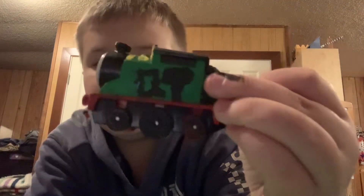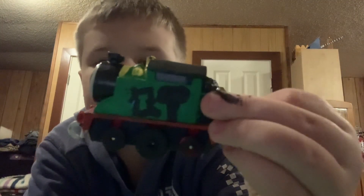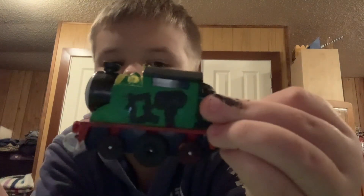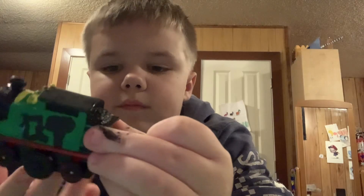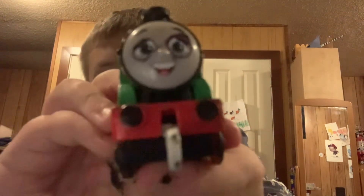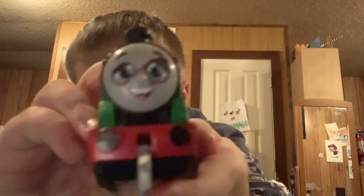I was originally thinking of giving him a 060 wheel basis, but I wanted him to be accurate, so I used the wheels of a Hero Tender to make it. I also updated his face to look concerned with glasses. It's not that good, but it's better than nothing.